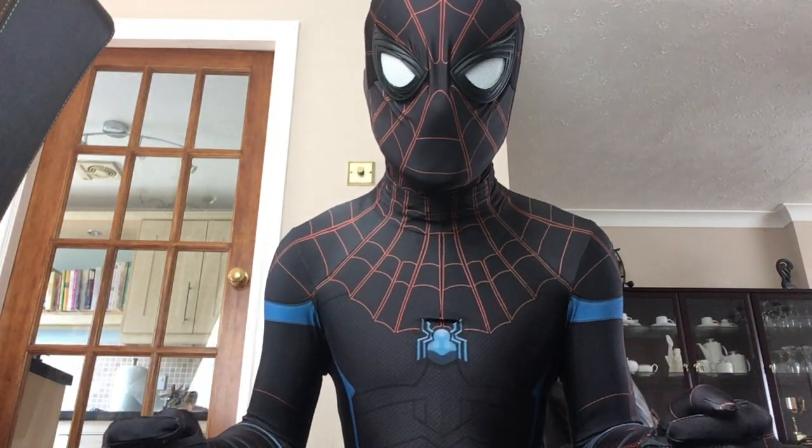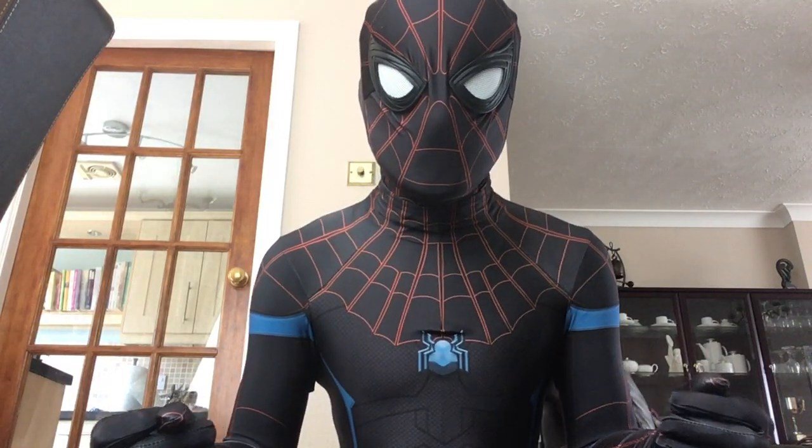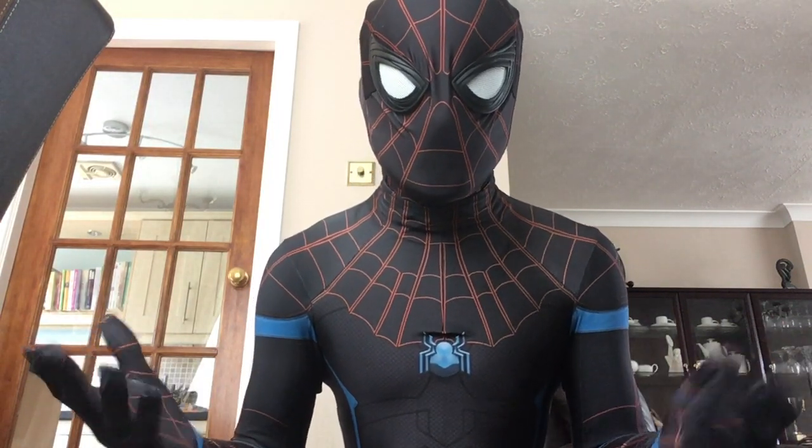I plan to debut this suit at MCM London Comic Con at the end of May, so if anyone's there feel free to say hi and we'll get a picture.